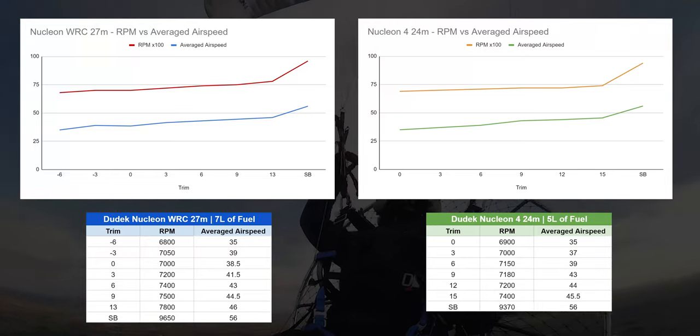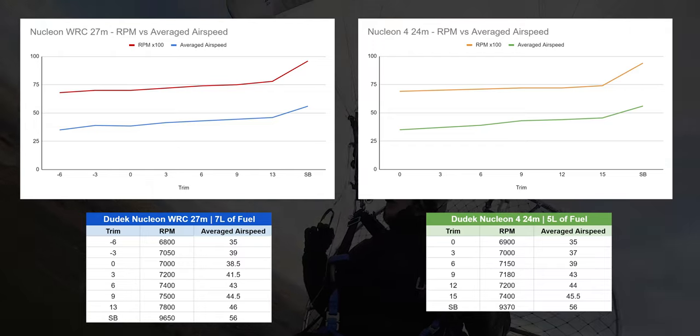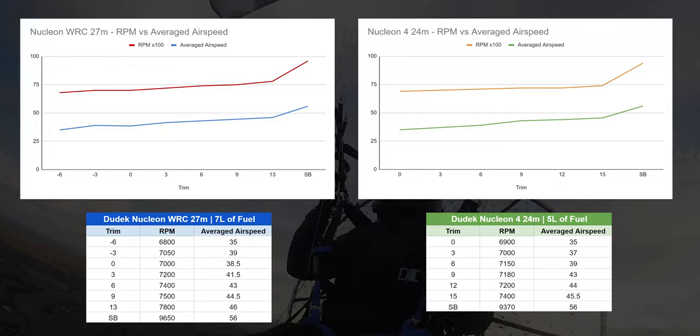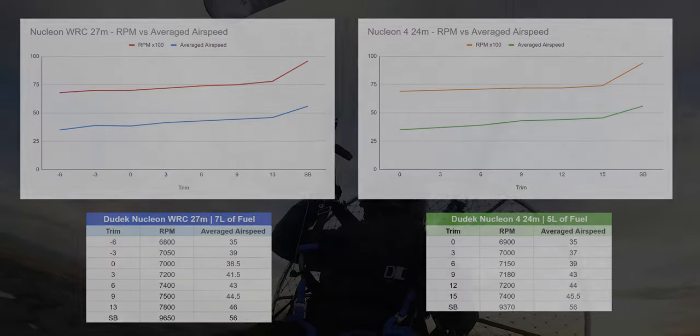Hopefully I'll be able to do that comparison in a future video, because I do believe Mike is getting in the 22 metre Nucleon 4 to try. That should make for a much more accurate review because I'll be properly in the weight range of that wing. So let's get back to the flight and my first impressions.